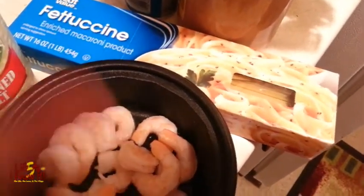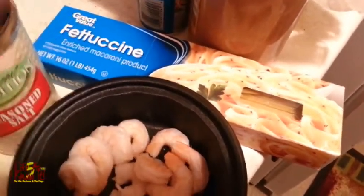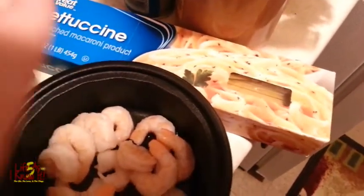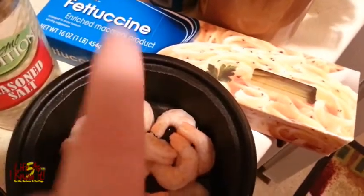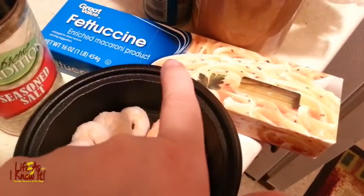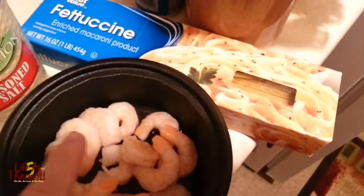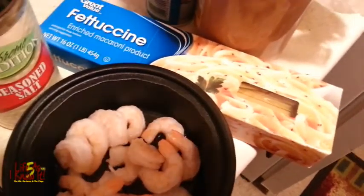And there is the fettuccine — it calls for fettuccine macaroni noodles. The Pinterest picture had spaghetti noodles so you can do that as well, but I chose fettuccine because I love fettuccine noodles. I'm going to go ahead and get started — I'm going to put these on some water. So I'll show y'all the next step with the butter; I'm about to sauté the shrimp for a little bit.